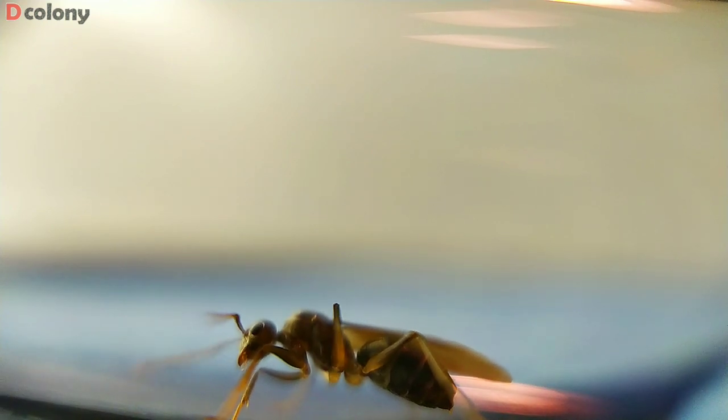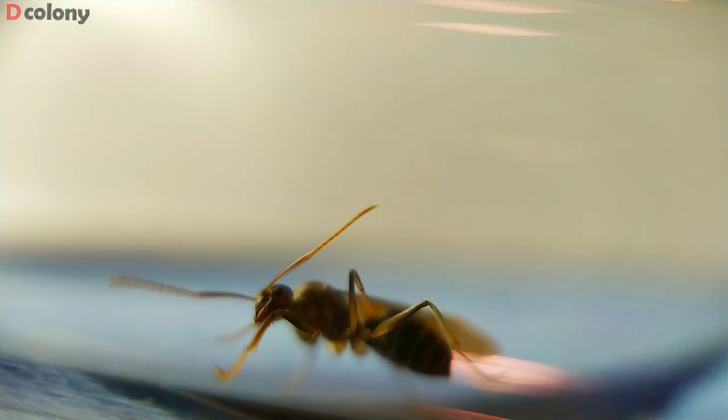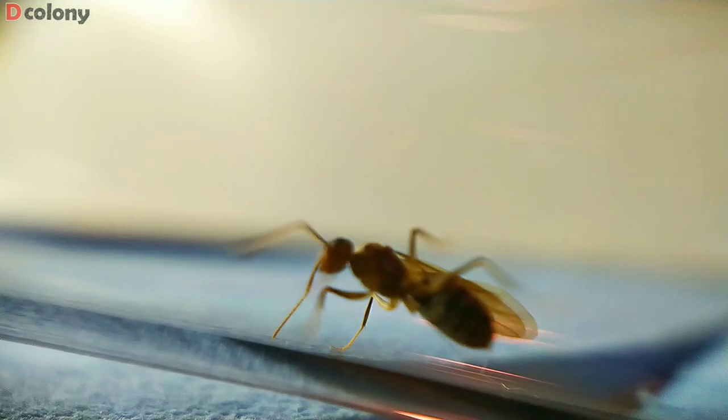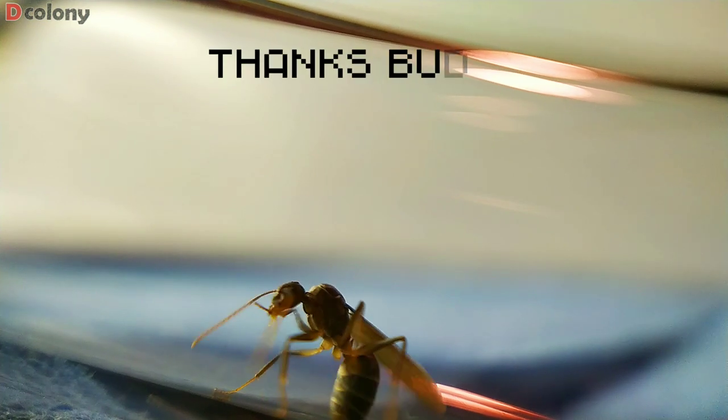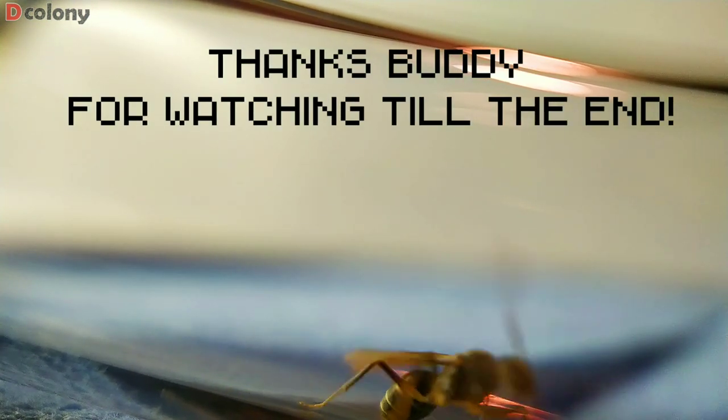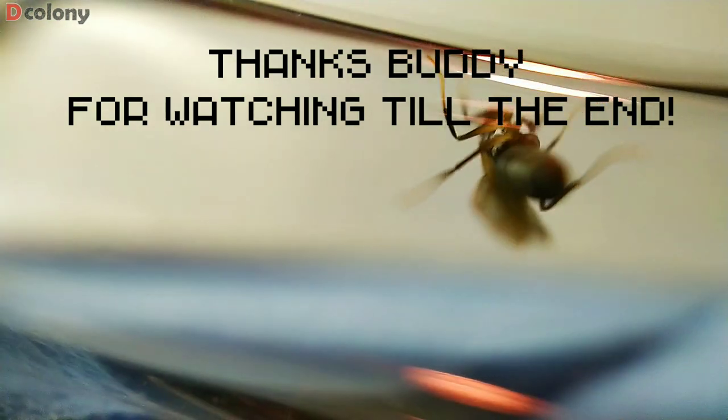I just hope you learned something from this video, guys. Be a genie for the first time by granting my wish and tapping the like and share button — that would help a lot. This is Decolony, saying goodbye for now, but hoping to see you in my next videos.